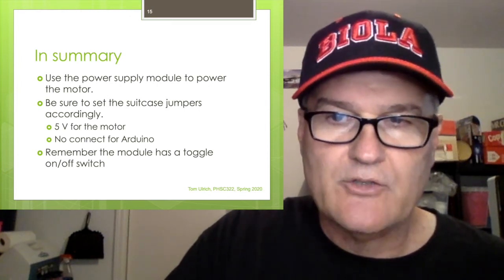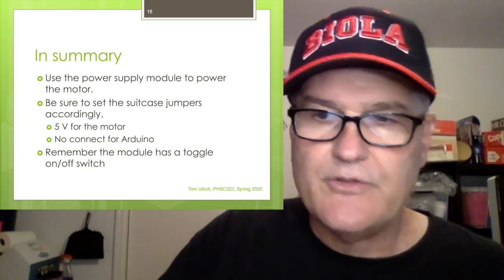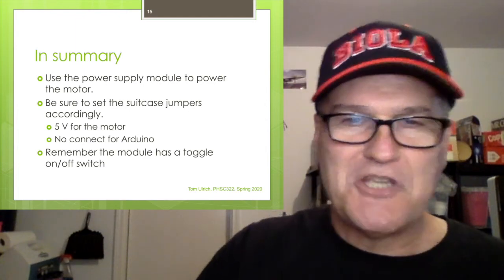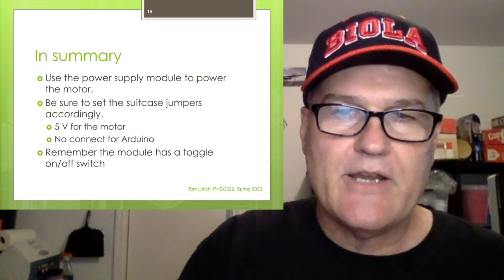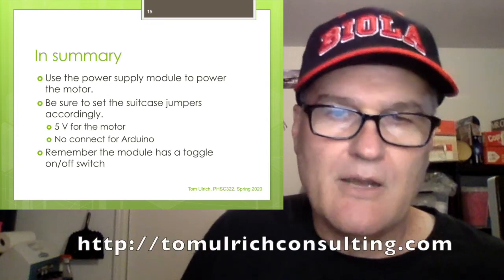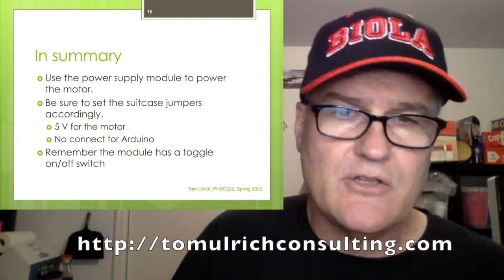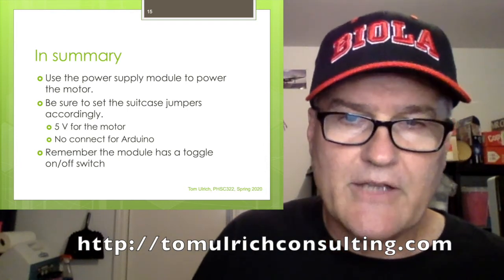In summary: use the power supply module to power the motor. You must set those suitcase jumpers — you'll want 5 volts for the motor side and no-connect for the side the Arduino is using. Remember there's an on/off switch, or the thing won't work. Thanks for listening — if you like this video there's more at tomulrichconsulting.com. I've got most of my videos on leading engineers, and I'm also making Arduino classes for a course at Biola.